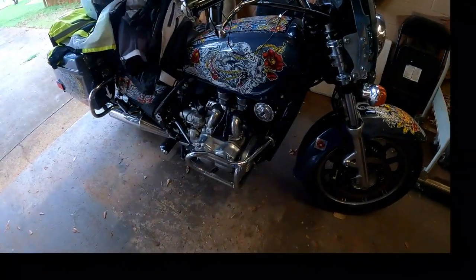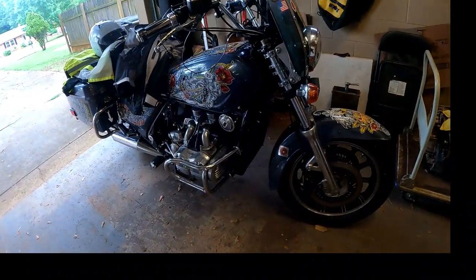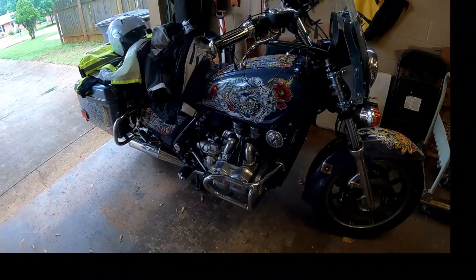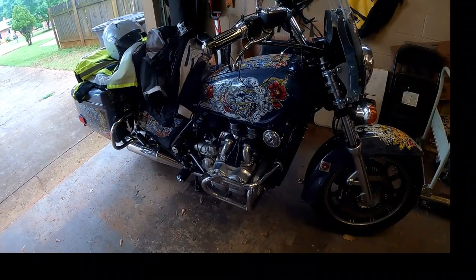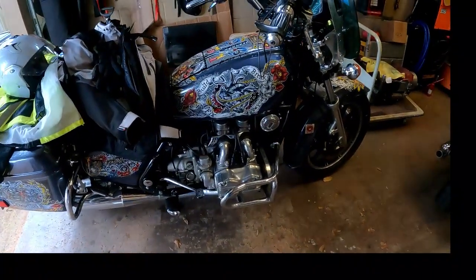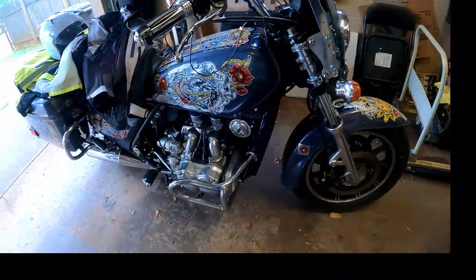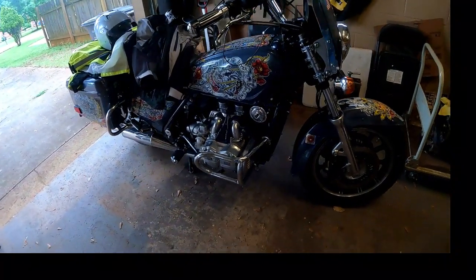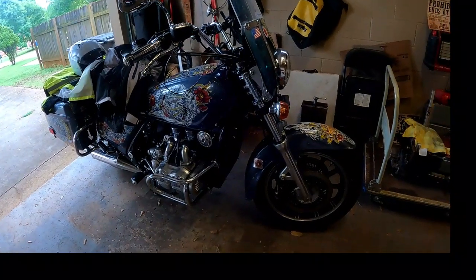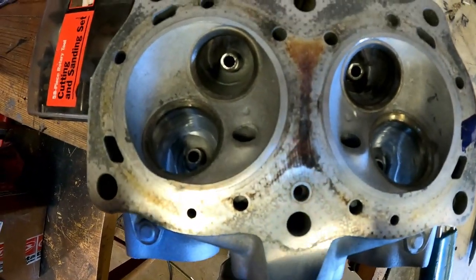My 1983 Goldwing is sitting over here — it runs really well. I rebuilt the engine two or three years ago and it's been running good, but it leaks a little oil. I'm going to pull the engine out of the frame, fix the oil leak, then install these reworked heads to see if it runs better. Hopefully I'd like to gain a little mid-range torque — this is a big experiment for me, so stay tuned.